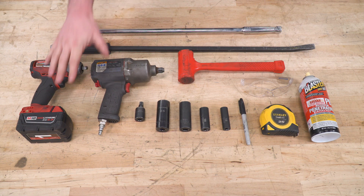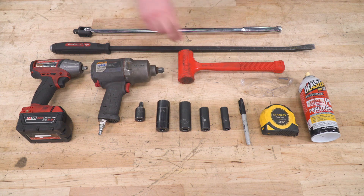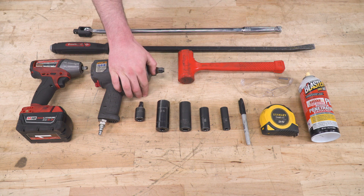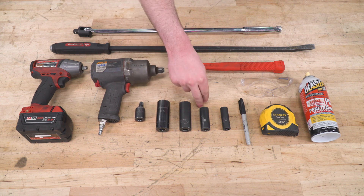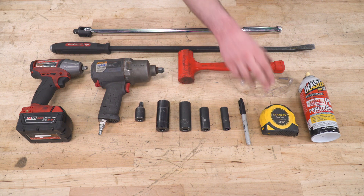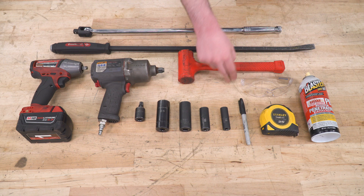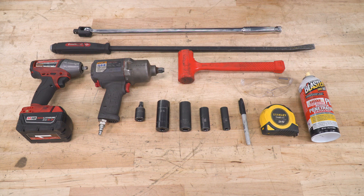Tools I used for this install include a couple of impacts, pry bar, breaker bar, dead blow, U-joint, and 24, 21, 15, and 13-millimeter sockets. If you do have a shorter wheelbase and need to make a cut, you'll also need a marker, tape measure, safety glasses, and a saw. Last but not least, some spray lubricant or rust penetrant like PB Blaster will help you get things moving a lot easier.